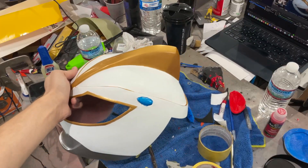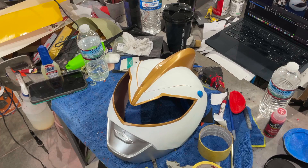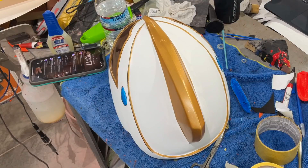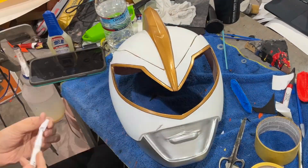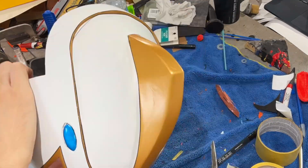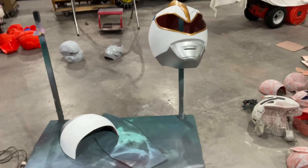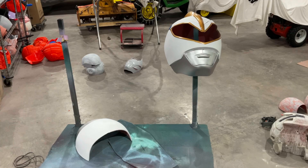The eyes turned out pretty well. We'll do little touch-ups on them, but we're going to do the detail lines which should clean up some of the eyes too, and then we will get clear coat on. We've got her all tidied up here, so we are going to get on with the clear coat. If we have any issues we'll touch it up and figure something out, but that's the plan.